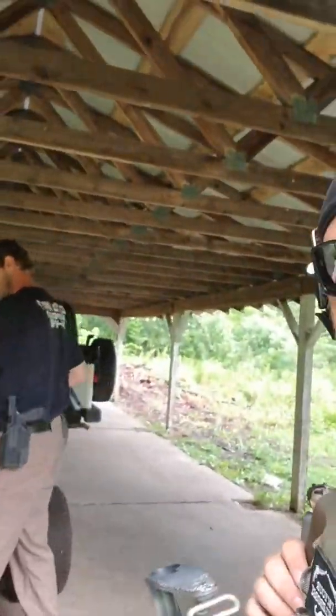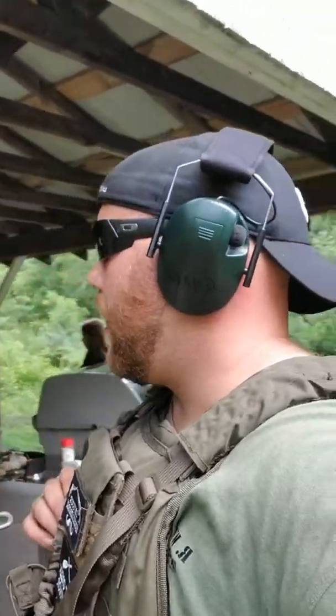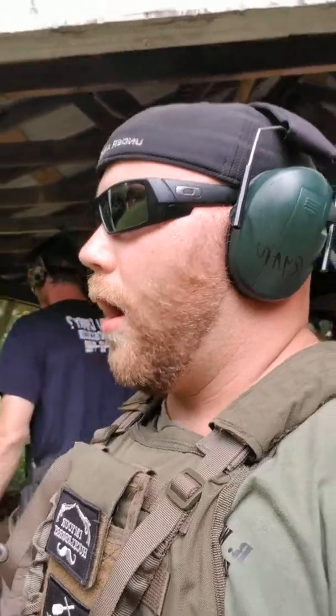That's a few of us — got other instructors that couldn't make it to the range today. But every chance we get, we're down here honing our skills. We don't want to be those instructors that are constantly preaching at our students or customers at the store without practicing what we preach. Come see us — we're in Minerva, Ohio, right on Market. A lot of people know it as the Brick Road. We offer a lot of classes. You guys have a good one — enjoy the rest of the weekend, or if you're watching this video later, enjoy the week. We'll talk to you guys later, thanks.